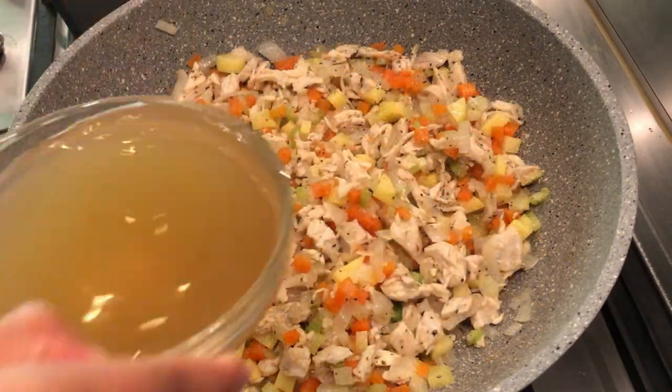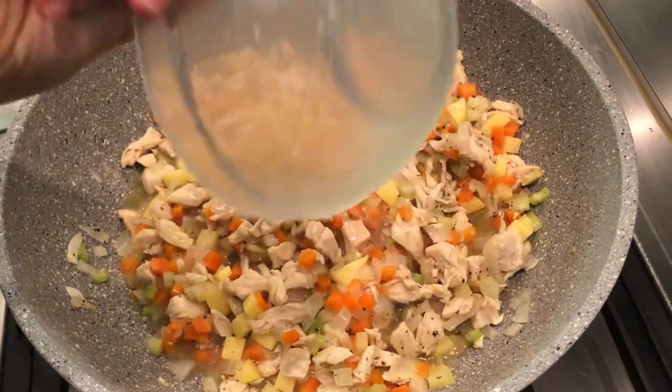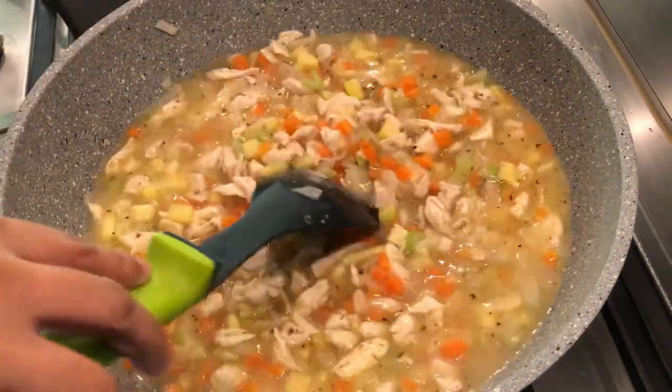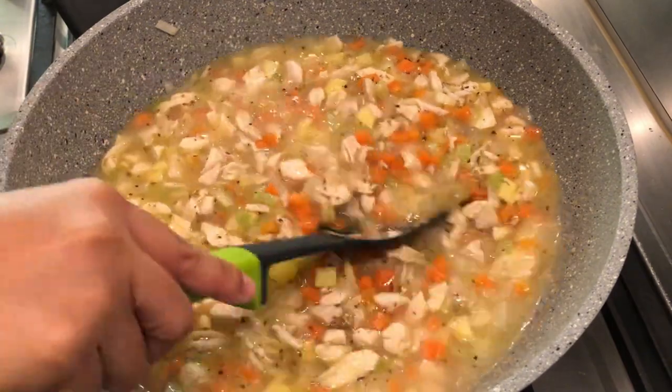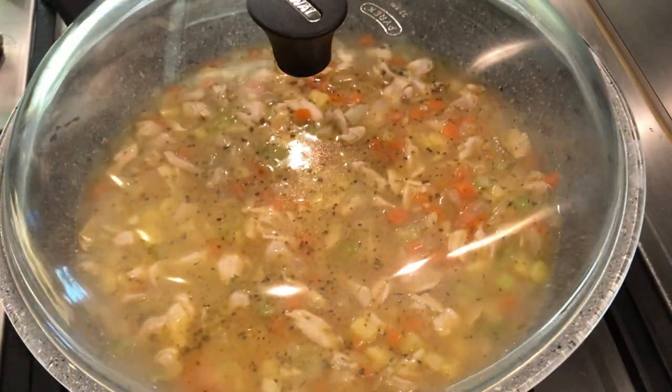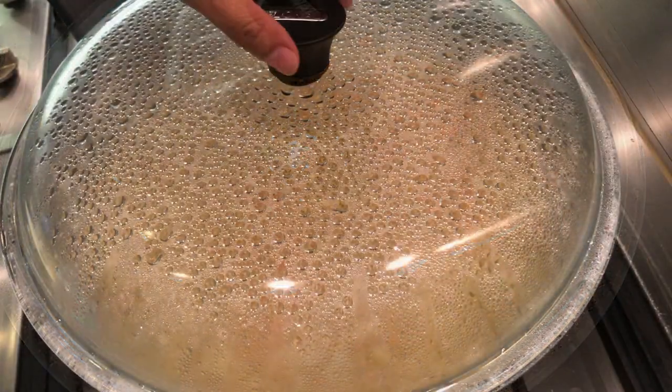Next, add the chicken broth and water. Cover and let it cook for 6 minutes until the vegetables are soft.